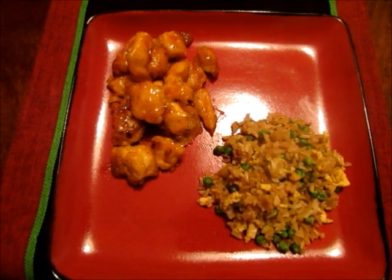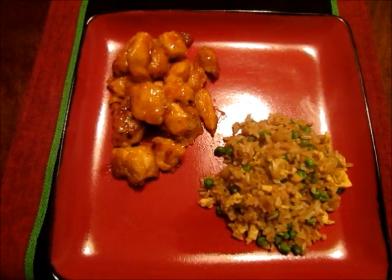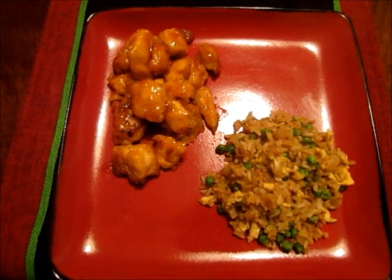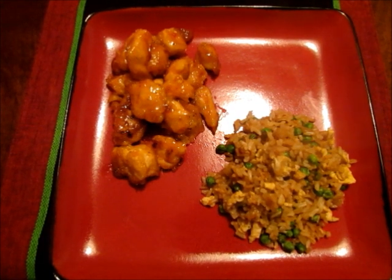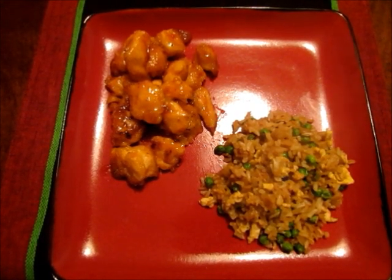This fried rice is served here with some baked sweet and sour chicken — I also recorded that video, so be sure to look for that. They are great served together. I hope you enjoyed this video; if you have any questions feel free to comment below. Thank you so much for watching!